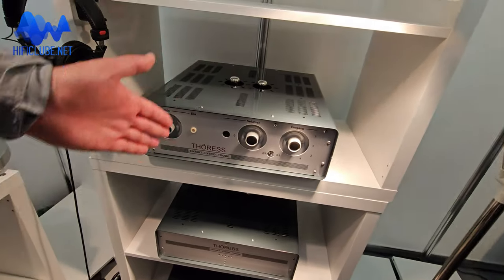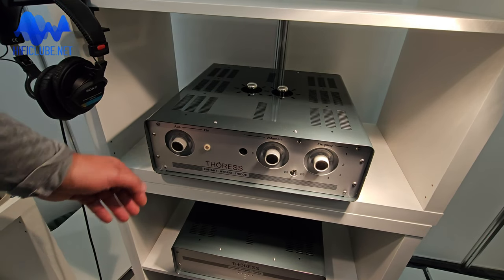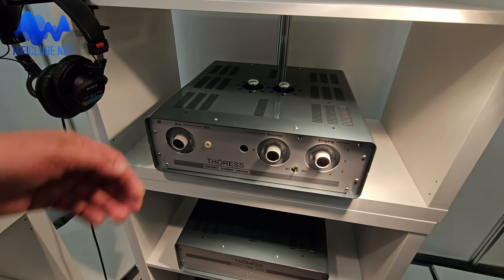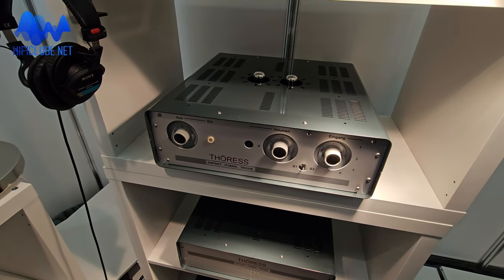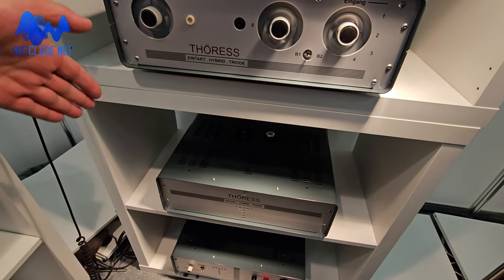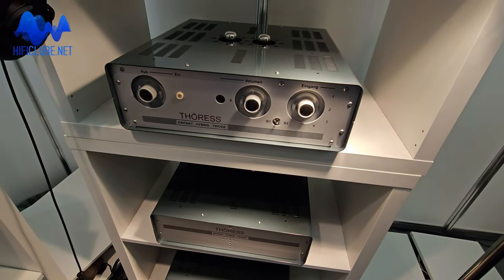So these are the new hybrid amplifiers. The output is single-ended MOSFET, and the gain stage is a single-ended tube — just two stages: a voltage gain stage and an output stage. That's the integrated version. These are the monoblocks in the same technology, which have a higher power output.